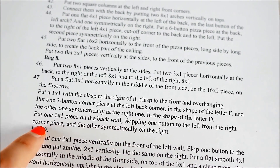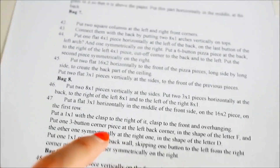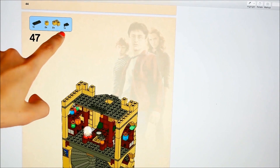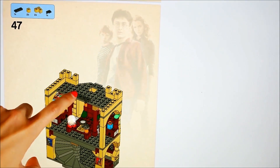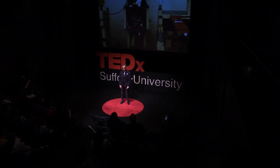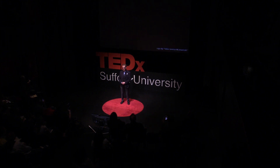"Put one 1x1 piece on the back wall, skipping one button to the left, or on the right corner piece, and the other symmetrically on the right." And that describes this picture, where you have these six pieces and you put them here and here and here. It sounds like a really relaxing way to spend your afternoon, doesn't it?